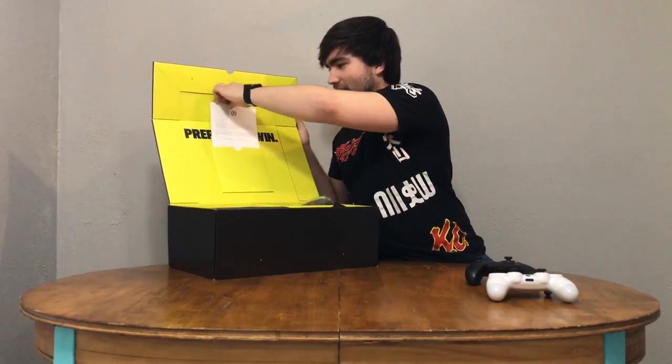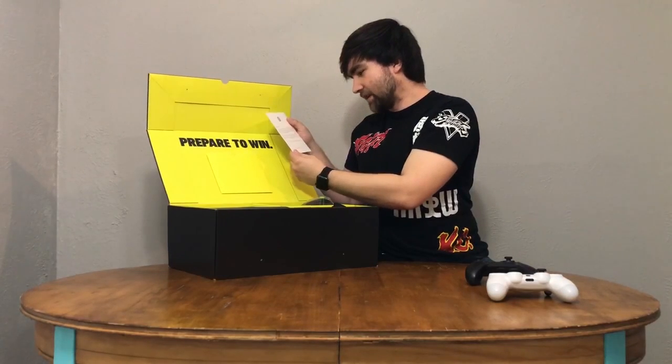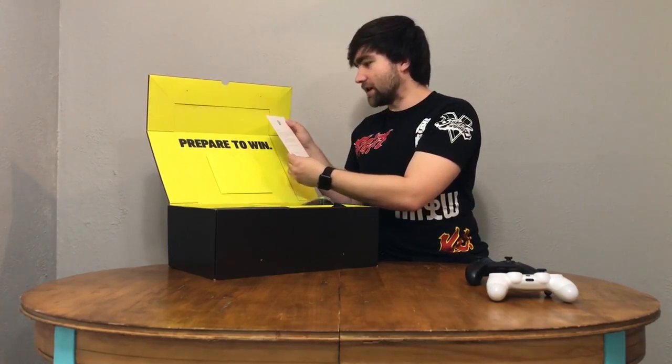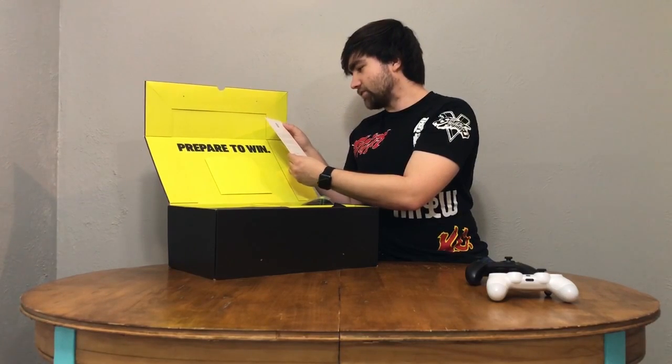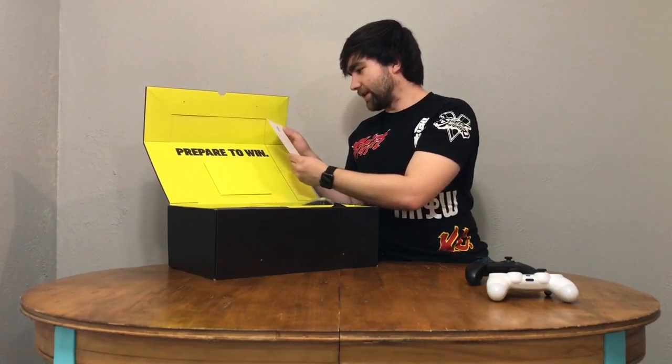First, they sent us a nice little note — 'to our valued gamers.' That's really cool. It's got a note from the CEO and founder of SCUF Gaming, since 2011. Very cool — that's pretty early on for the custom controller market.